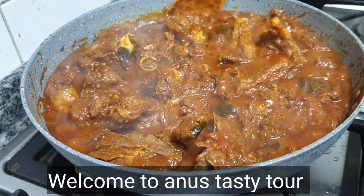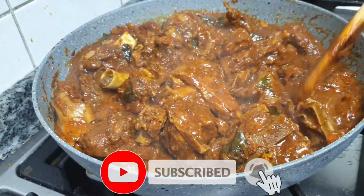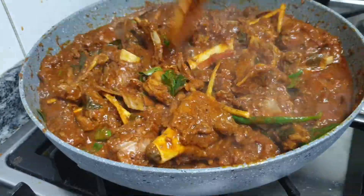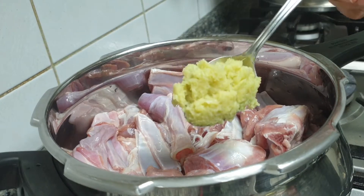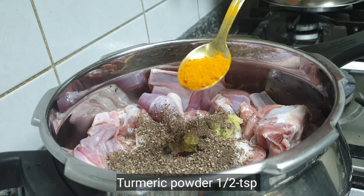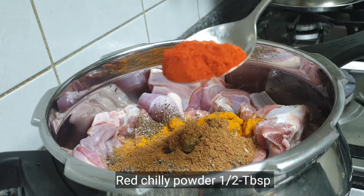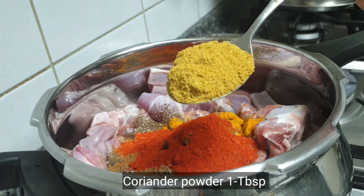Now we are ready to cook for 1-2 kg of meat. First, let's cook in the cooker — for those who want the same taste, prepare the pan. Let's taste it. If the pan is a bit soft, prepare the pan a little bit.